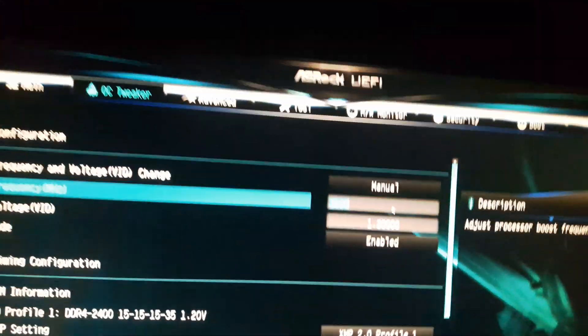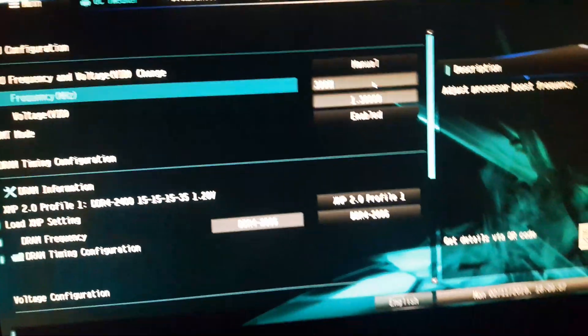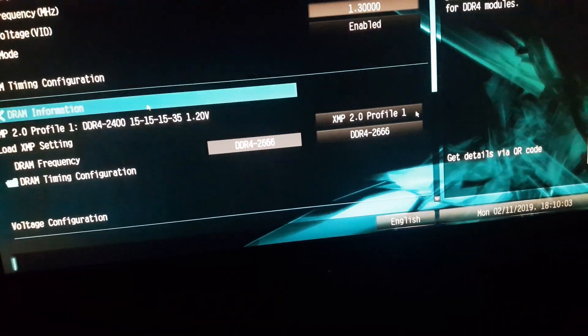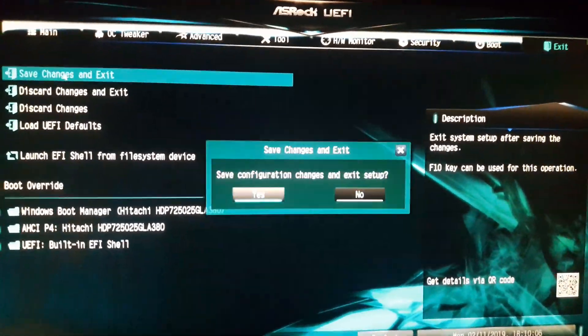Let's step it up a bit and go for 3800. It can go to 3900 but we're going to leave it at 3800. We'll leave the voltage as it is, hit Enter just like that, and there it is.